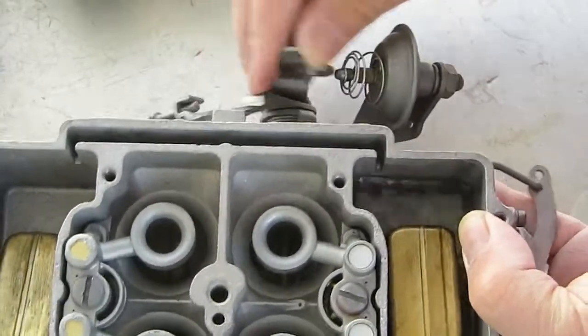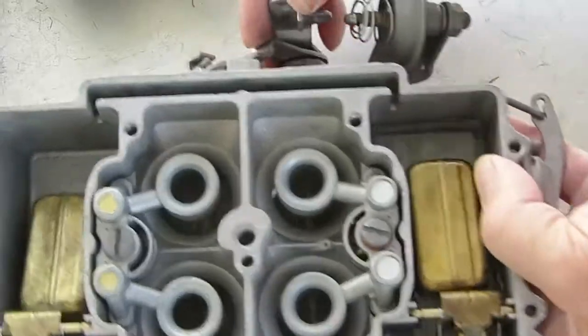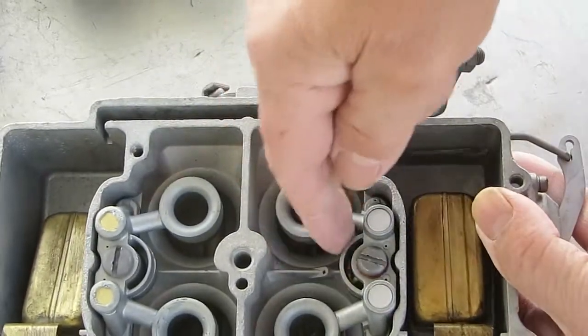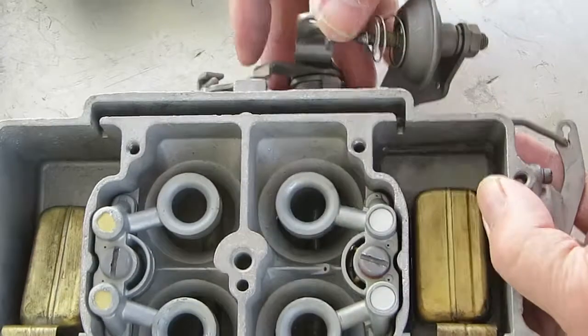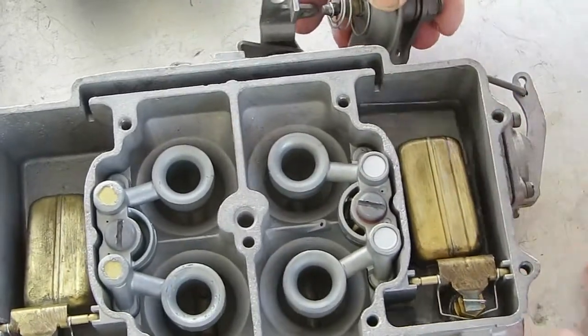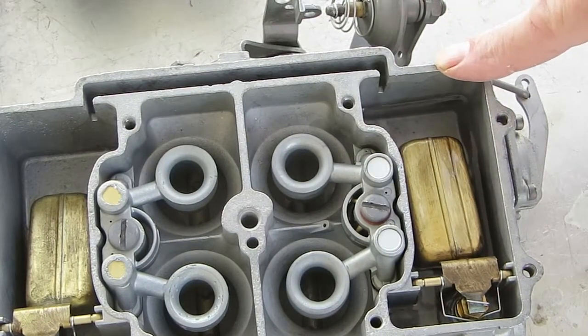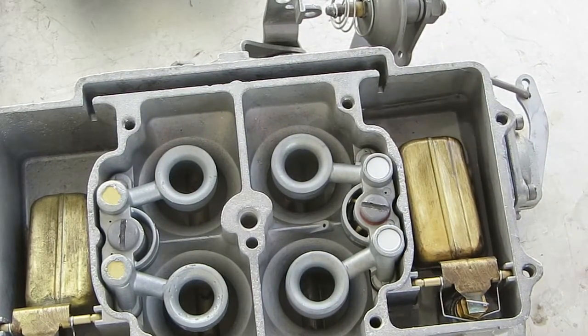You should get two strong squirts — that means your diaphragm is working good. If you're getting a hesitation, that's the first thing you want to look at. If those squirts are strong through the whole cycle of pushing the throttle open, you're good to go.